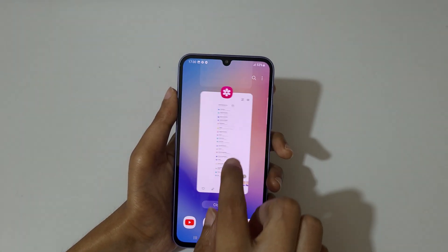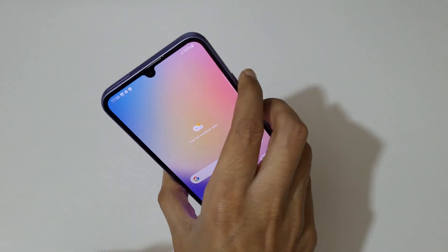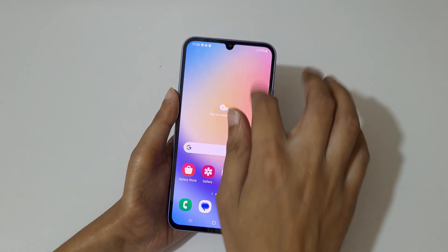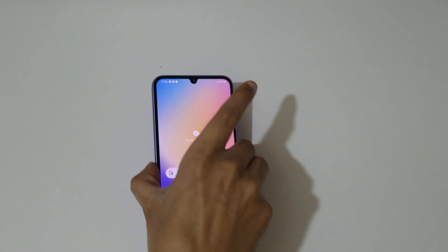So guys, this is how to take a screenshot in Samsung Galaxy A34 5G smartphone easily. Thanks for watching — if you have any query related to this video, let me know in the comment section below. Please like, share, subscribe, and click on the bell icon for the latest updates.